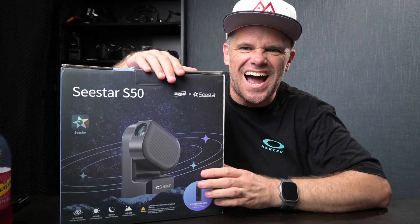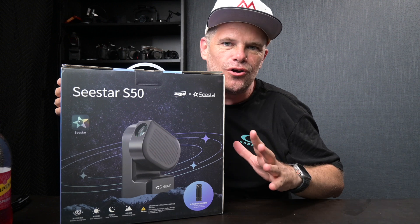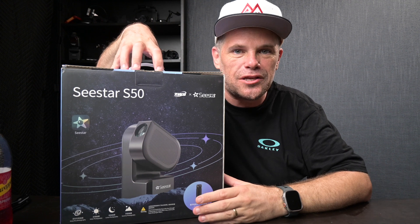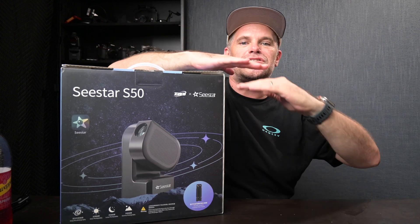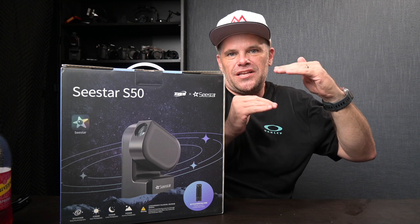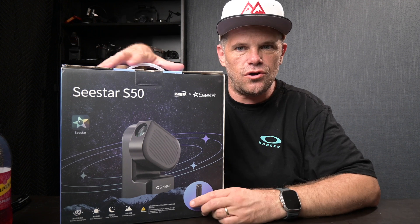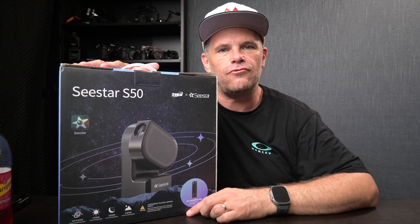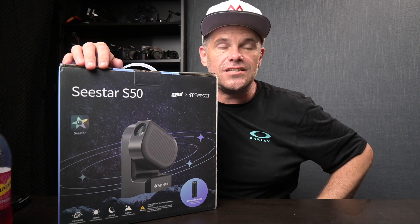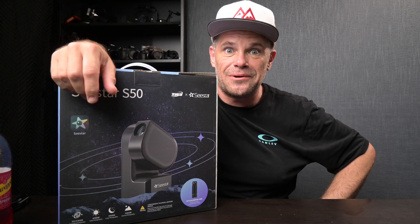So the Seestar S50 — I am going to take photos of a galaxy far far away. This is a two megapixel camera but it takes photos and layers them through an app, translating to your phone as a denser, deeper picture that builds in a raw format that you can then edit. I have some questions around how this works that I wasn't able to pick up on other reviews, so I'm going to answer those in this review after we have a play. Just praying for clear skies — let's see how we go.